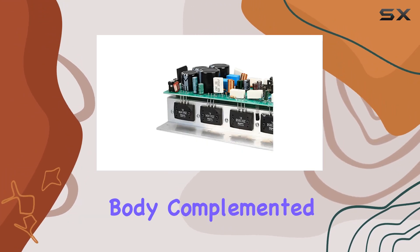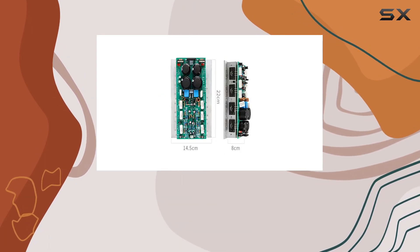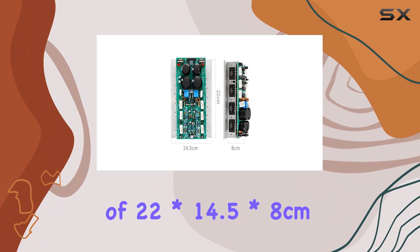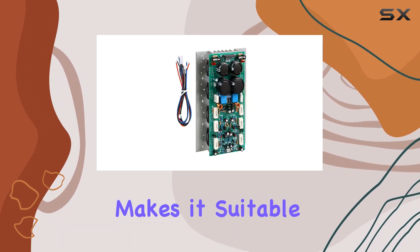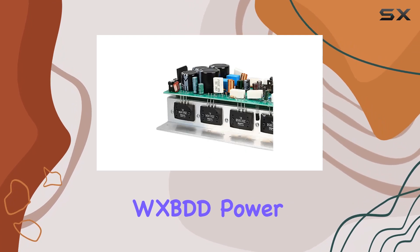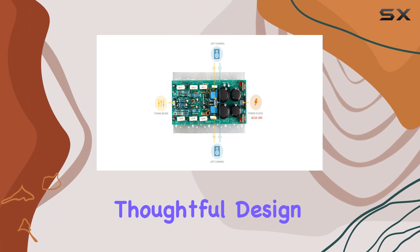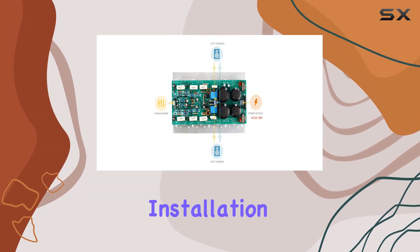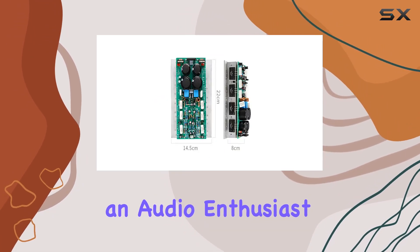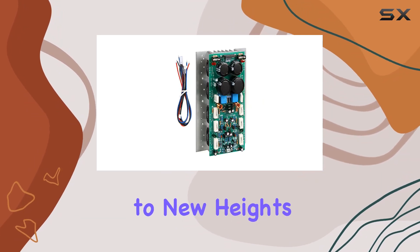The rugged metal body, complemented by non-slip feet, enhances durability and stability. The compact size of 22x14.5x8 cm makes it suitable for various audio setups. In conclusion, the WXBDD Power Amplifier Board stands out for its impressive power output, thoughtful design, and ease of installation. Whether you're an audio enthusiast or a professional, this amplifier has the potential to elevate your sound system to new heights.